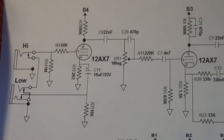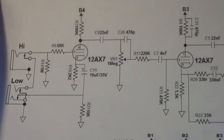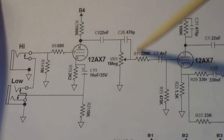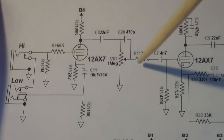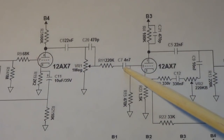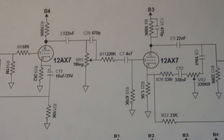Coming through the first stage, it's going through a 0.022 microfarad (22 nF) capacitor into a 1 meg potentiometer, with a bright cap going across it. Then for some reason there's a 220K resistor, a 4.7 nanofarad capacitor, and another 470K to ground reference — which doesn't make sense to me.